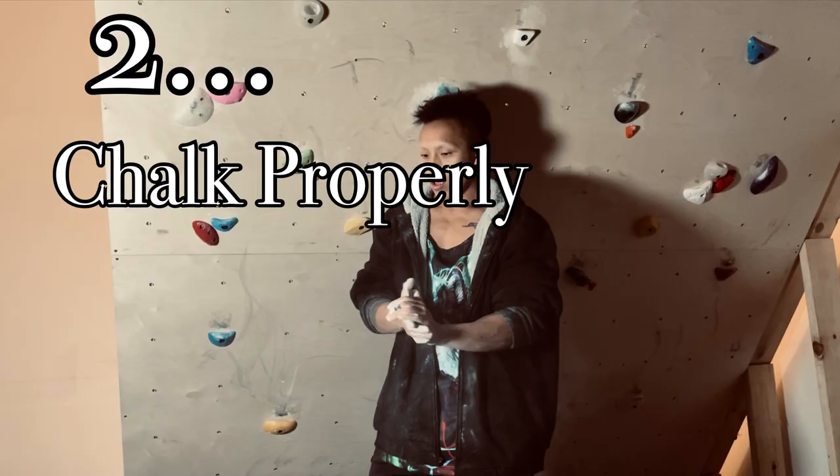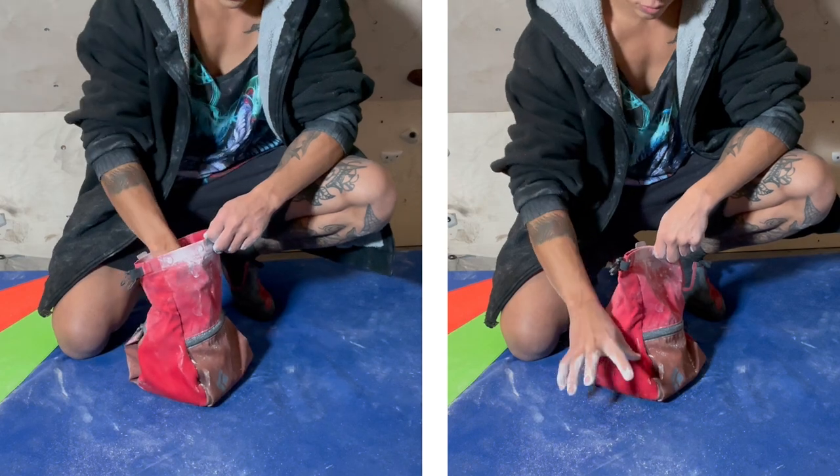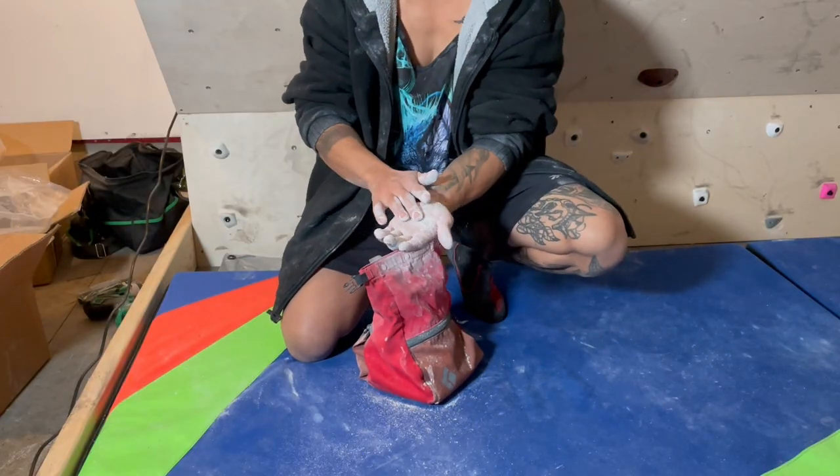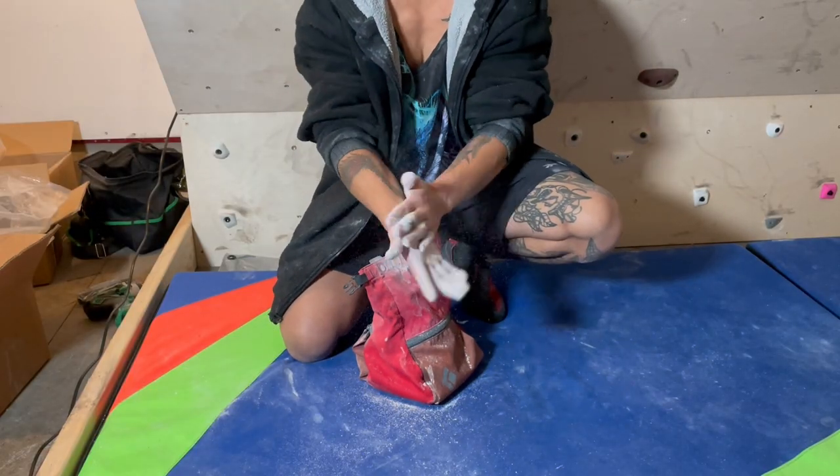Number two: to properly chalk your hands — right hand, grab, grab. Left hand, grab, grab. This ensures that both hands are adequately covered. A common mistake is to grab chalk out of the bag with one hand and then spread it across your other hand like lotion. Unfortunately, chalk is not lotion.